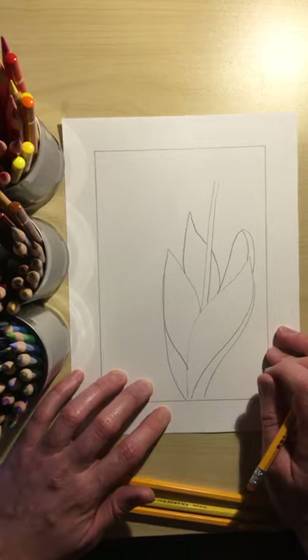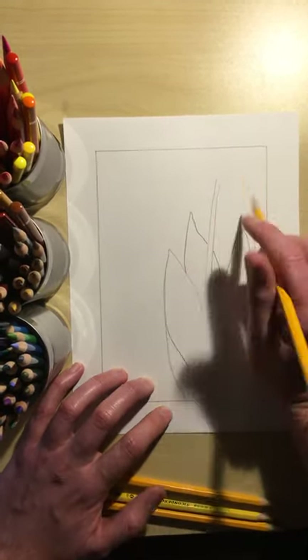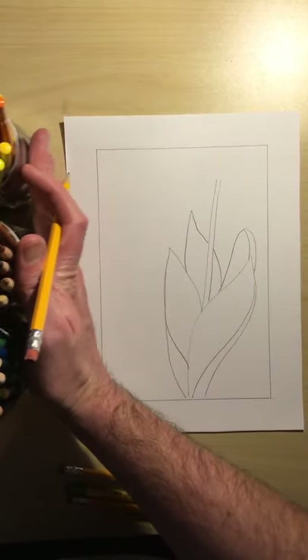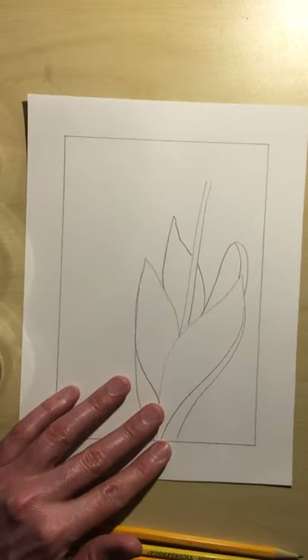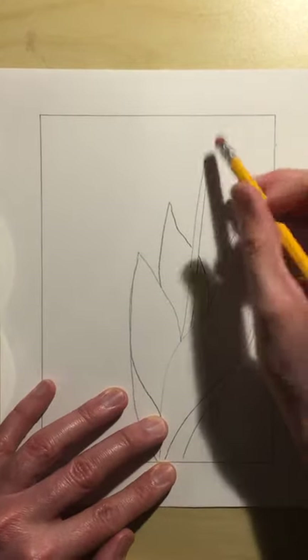What we're going to do next is draw the head of the flower, which is really the trickiest part. I'm going to zoom in just a little bit for you so you can see nice and close.